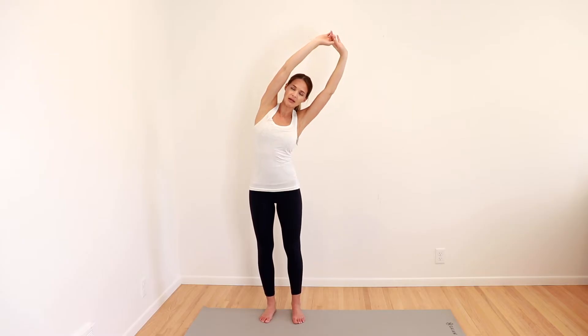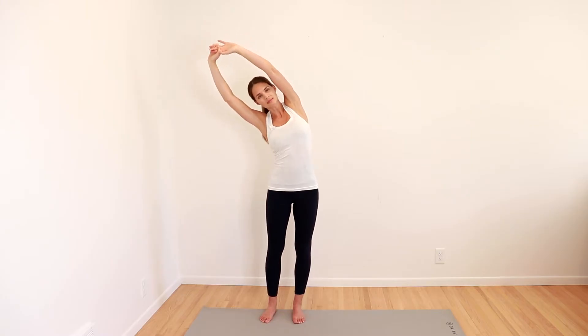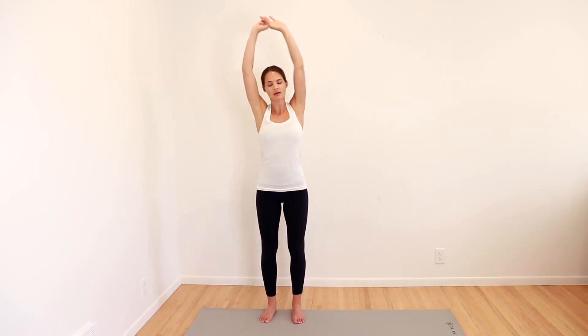Next, we're going to take our hands, clasp them together, reach up and overhead. Nice big stretch — we're going to go up and over to one side. Feel a nice big stretch down the side of the body, back up and in the other direction. Nice, good breaths. Feel that stretch — back up, over to the side, back to the middle, back over the other way and back to the middle.